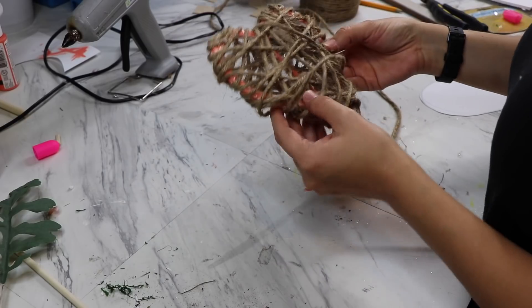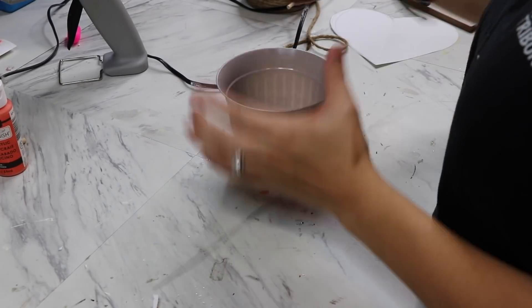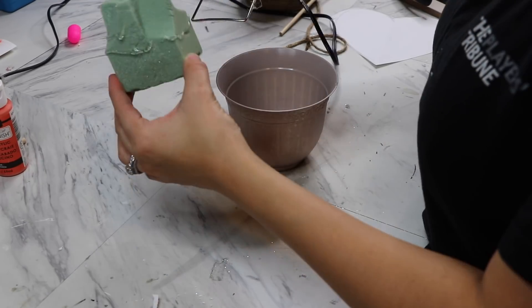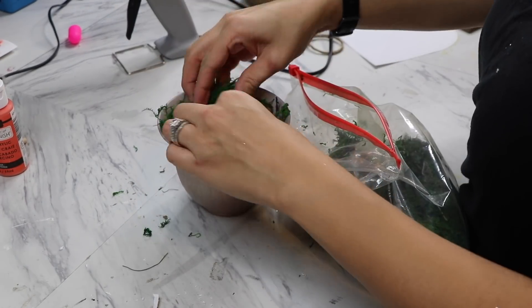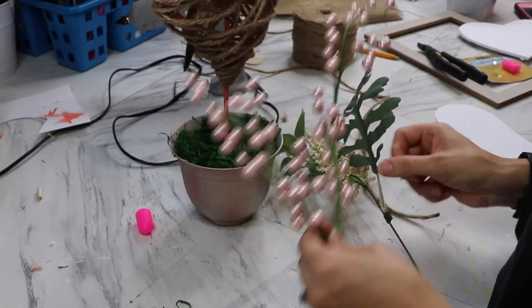I am reusing this little pot from Dollar Tree — these come in a set of three. I'm going to hot glue some floral foam in there and then top it off with some moss. I'm going to finish it off with just some extra stuff that I have from Joann's: some greenery and these pretty pink beads.